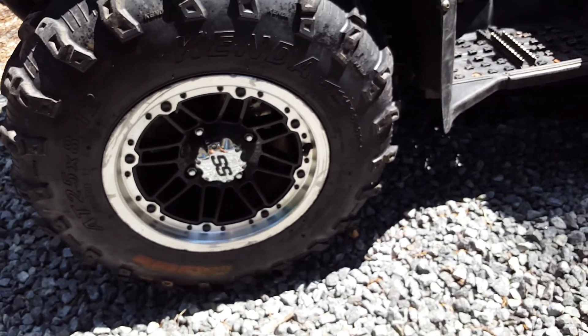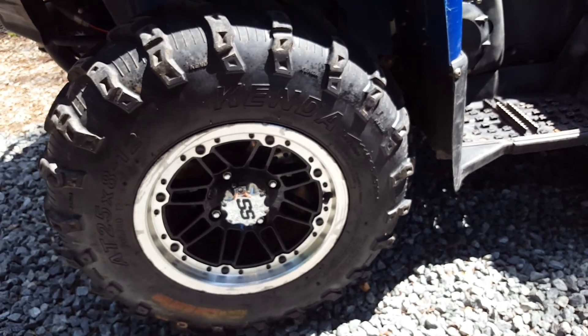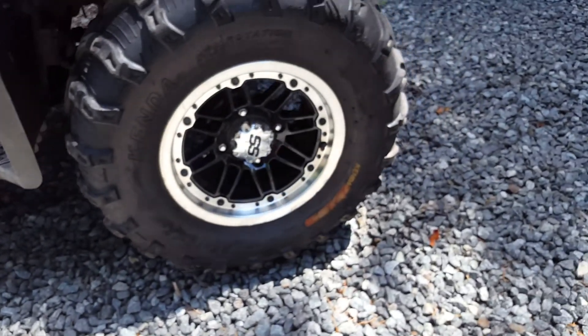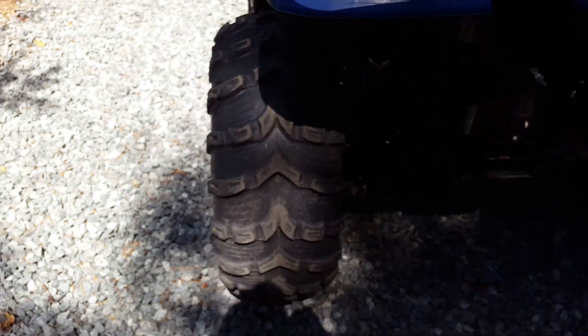These are ITP SS rims — not sure of the exact model name — alloy, light aluminum. There's still decent tread on the back and I love this pattern. It's a great tread pattern.